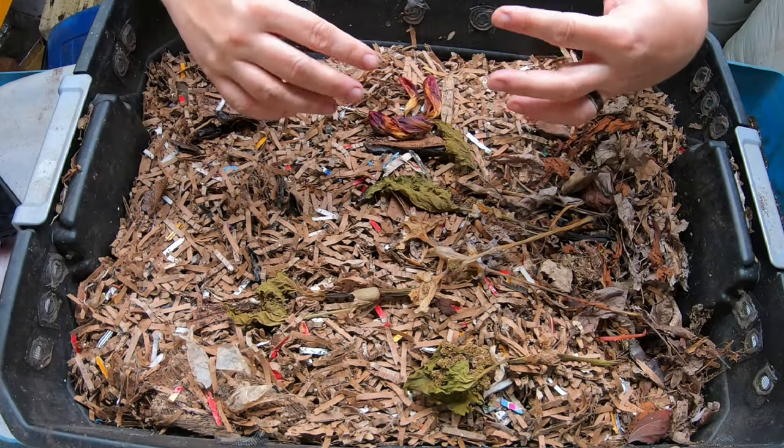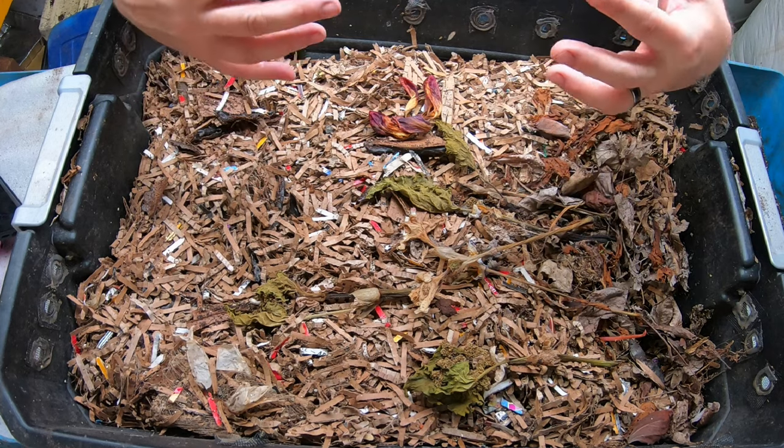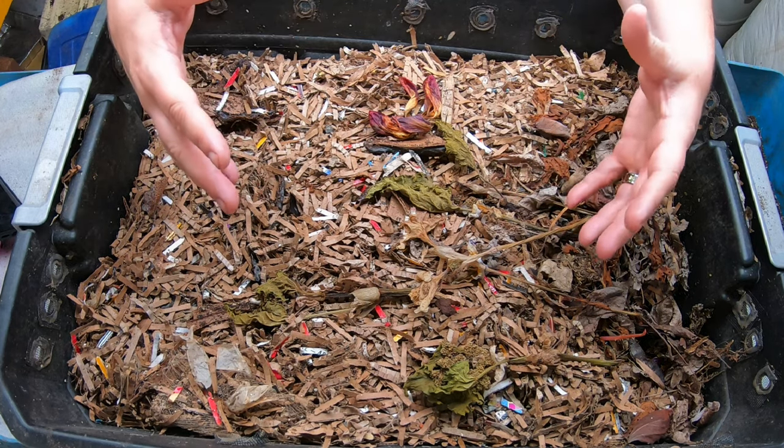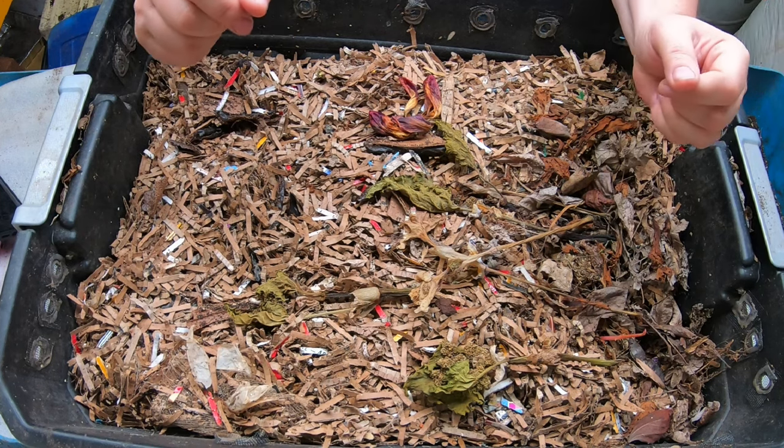Hi guys, welcome to my channel. This channel is all about my indoor worm farm, and if you're looking for a community that loves to support each other so we can all be more successful worm farmers, you are in the right place.